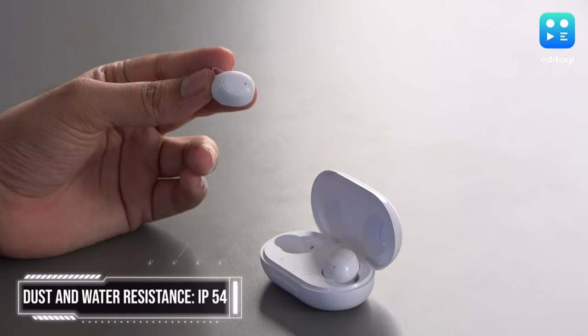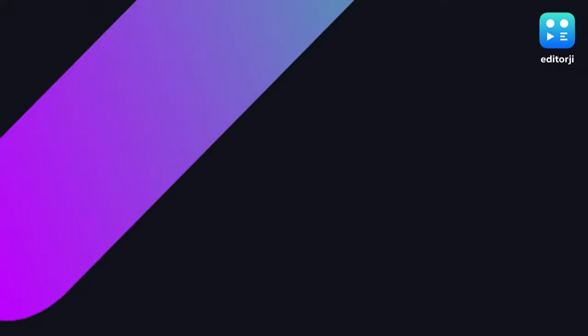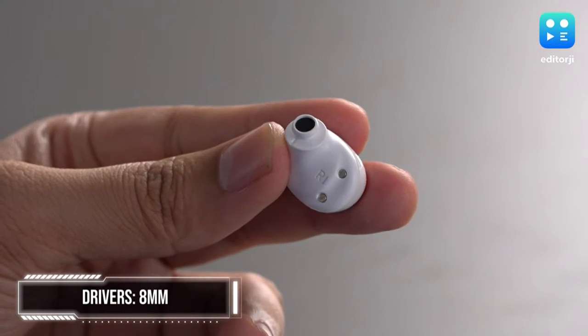You also have an IP54 rating for dust and water resistance, so you can work out with these with peace of mind. The Oppo Enco Buds offer 8mm drivers on either bud.